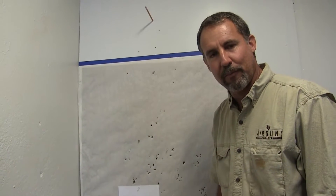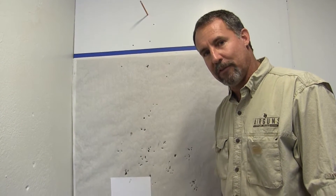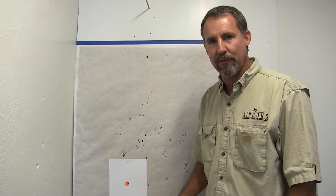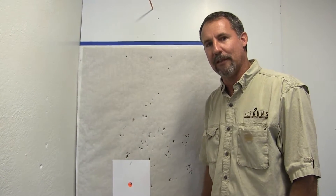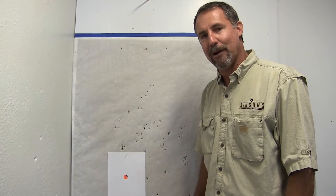Again, it's shooting right at 700 foot per second with Field Target Trophies. The gun is a Cometa Fusion Model 95 — beautiful quality. The gun, the wood, the fit, everything is very precision. Really nice gun. Shoot straight and have fun. Thanks for watching.